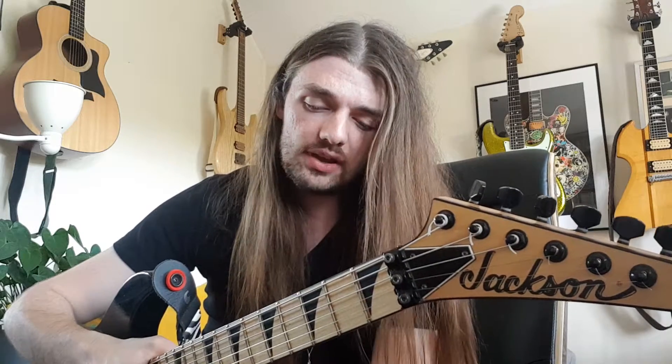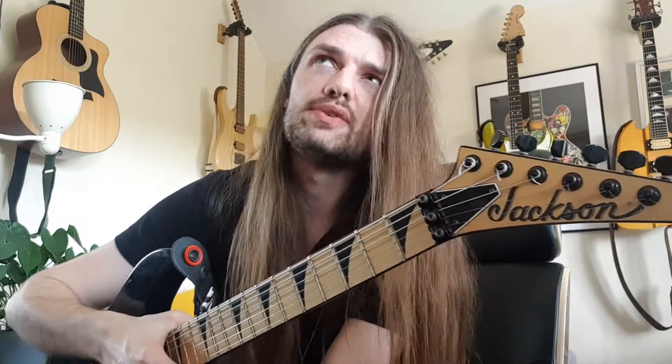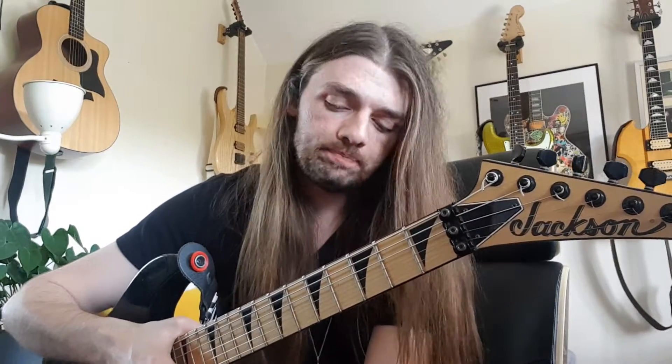So about these — it's a Pro Series Jackson, which is their sort of upper mid-range line of instruments. They're currently made in Mexico and in Indonesia, but before that they were made in Japan. This is one of the later Japanese models before they shut the factory in about 2011. This guitar was made at some point before that, probably around 2007 or 2008, although I can't be exactly sure.